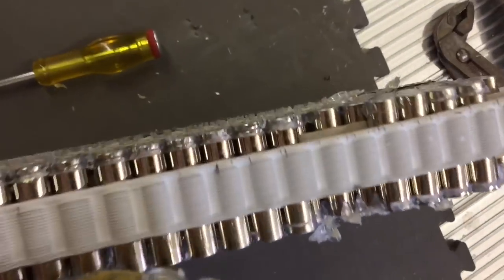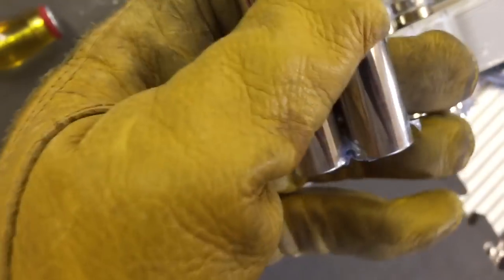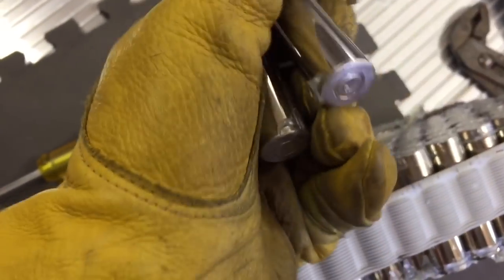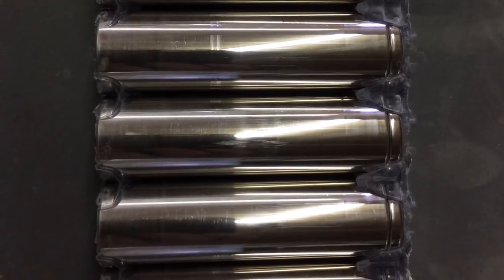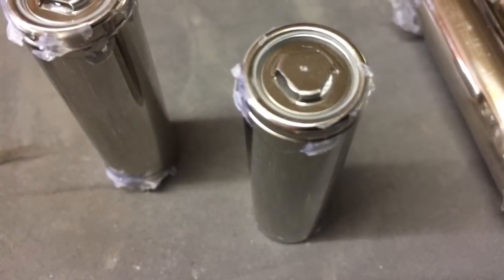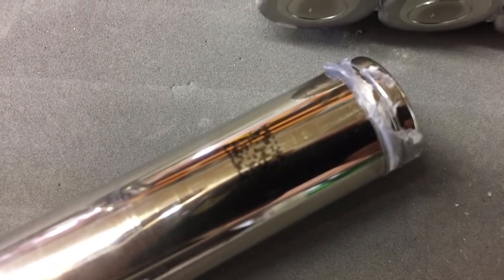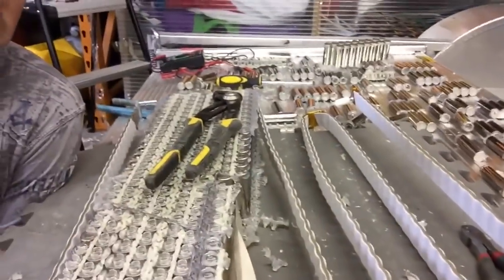Even with the bus bars peeled off and the plastic topping peeled back, these batteries are still coming out stuck together. Those plastics and adhesives are really durable. After about three hours of carefully chiseling at the plastic, I'm about halfway done dismantling the battery.